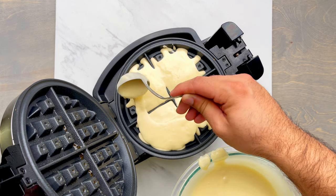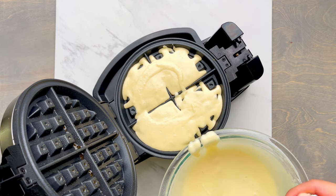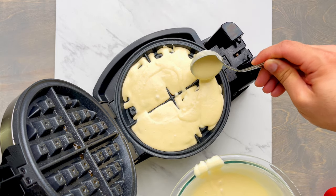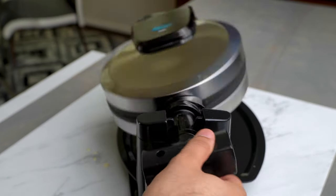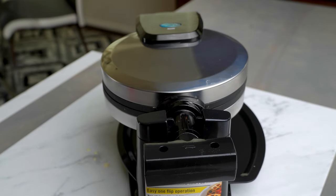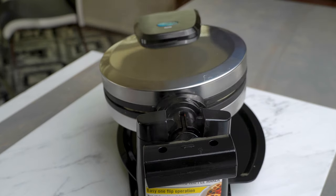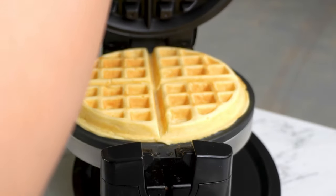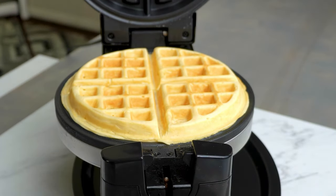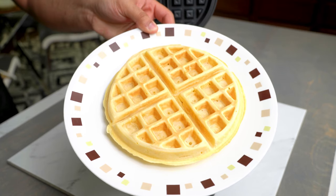If you overfill it, the batter will fall off, and if you underfill it, you'll get a broken waffle. Close the lid, turn it around, and wait until the indicator light changes color on your waffle machine. Typically it takes around four to five minutes for the waffles to cook properly. Another indication is the steam — once the steam stops, your waffle is almost ready. After five minutes, here's what my waffle looked like: nice, crispy, and golden yellow in color.